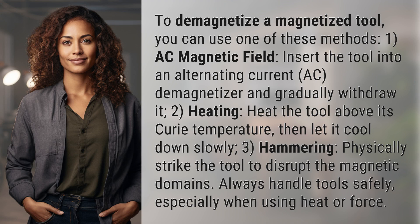1. AC magnetic field. Insert the tool into an alternating current (AC) demagnetizer and gradually withdraw it.